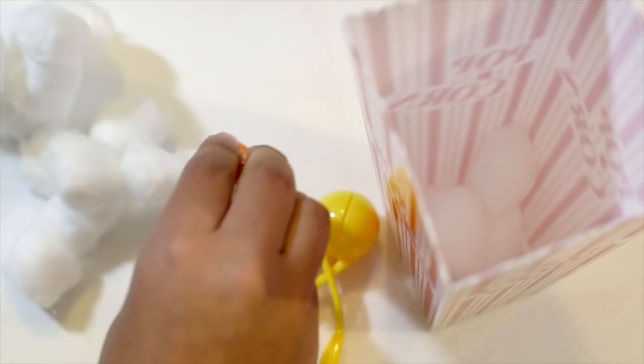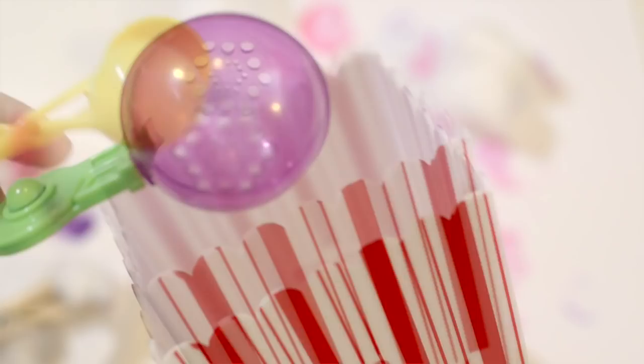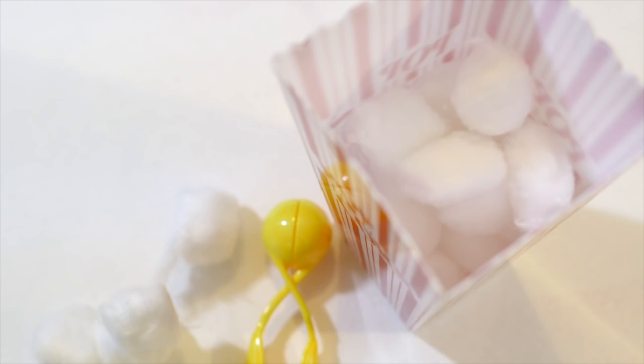Really simple, easy activity for the young ones. If you have really little kids, maybe just toddlers, just try it with the hands. Older kids try with the tools, and even older kids have them blindfolded and try to put them inside and see how many they can get in. Another great idea is a serving spoon that they can scoop them up and see how many they can get inside within a certain time limit — maybe 10 or 20 seconds.